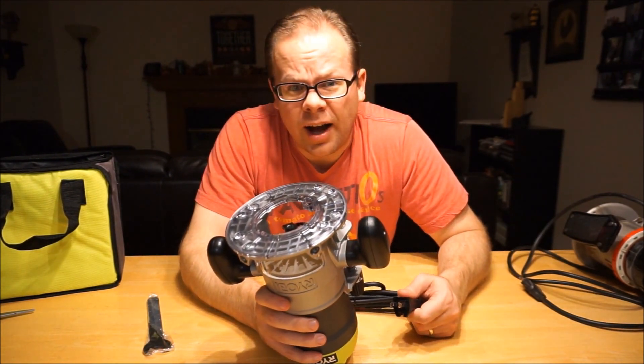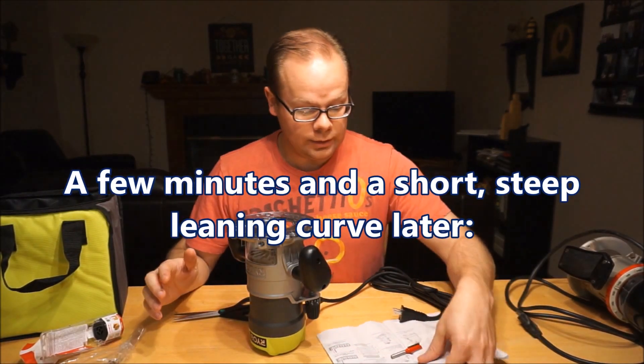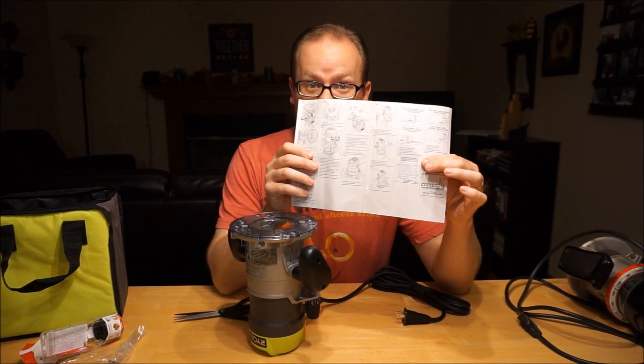Confession: I don't have a clue how to use this thing. Got it figured out — amazing. The benefit of instructions. This is exactly what I need it to be.